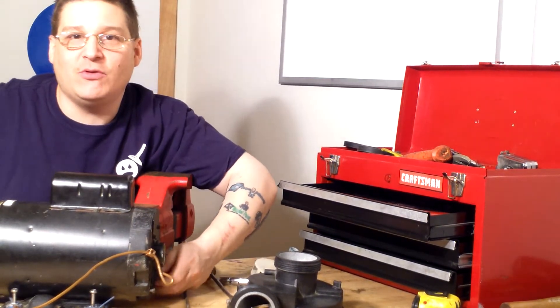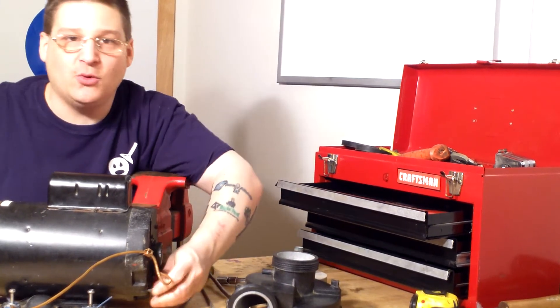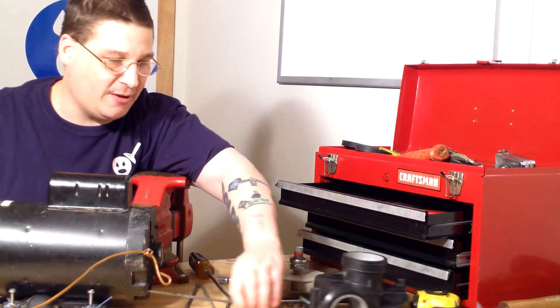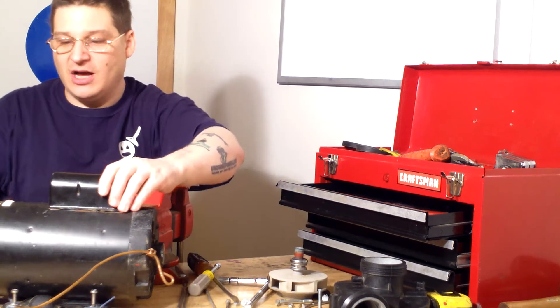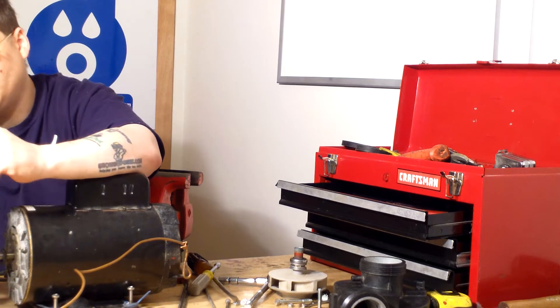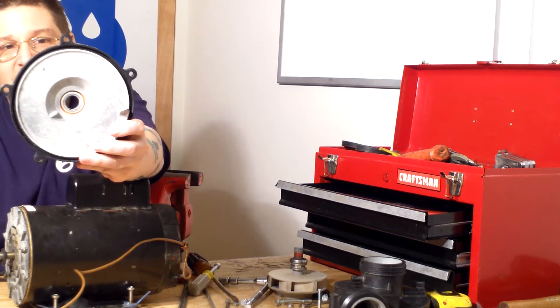We've already pre-loosened these through bolts to make it easier for you to watch. Remember, we're working on the Vico Ultimax pump. Once you remove those four through bolts, you can take your seal housing and just slide it right off your shaft. Now you can see in here — there's the seal housing. Robert will zoom in a little.